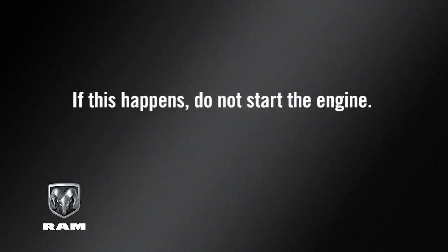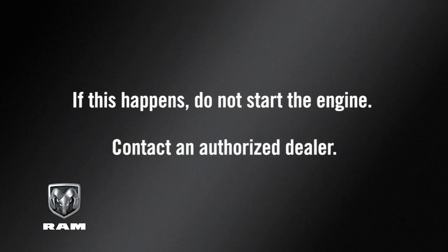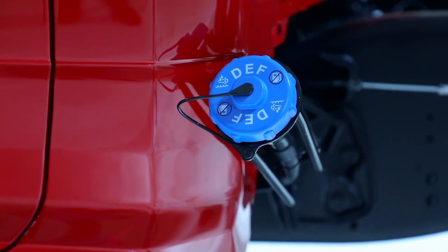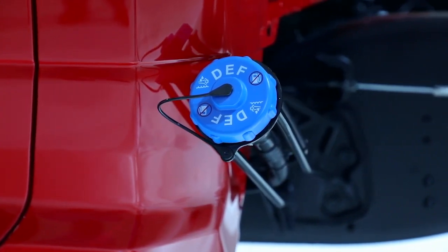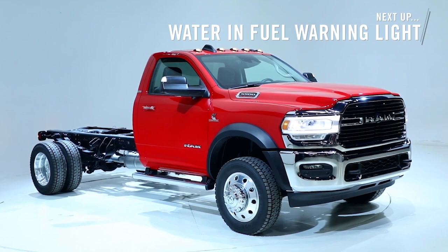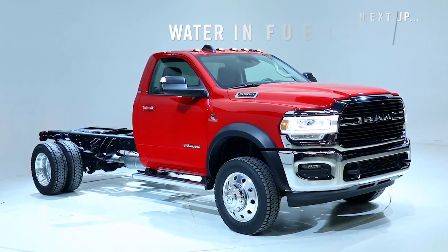If this happens, do not start the engine — contact an authorized dealer. Likewise, never let anything other than diesel exhaust fluid into the DEF tank, or you may have to replace the entire DEF system. Always use separate containers, funnels, and nozzles for fuel and DEF.